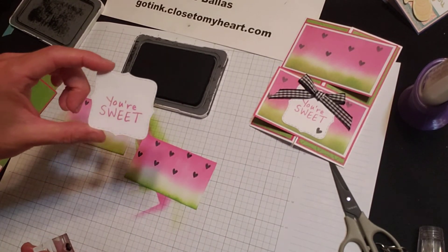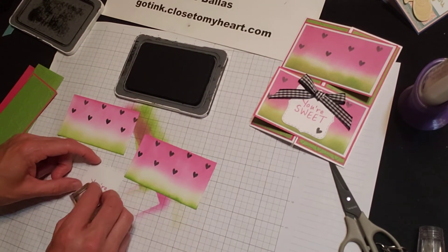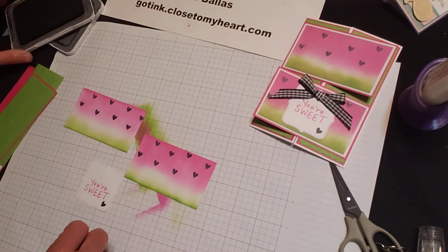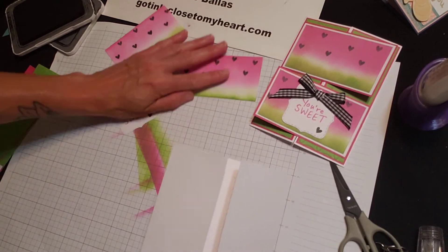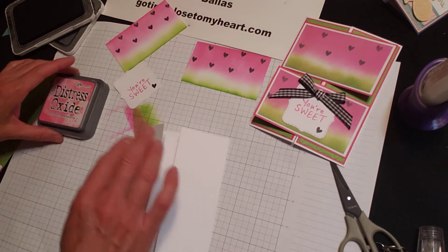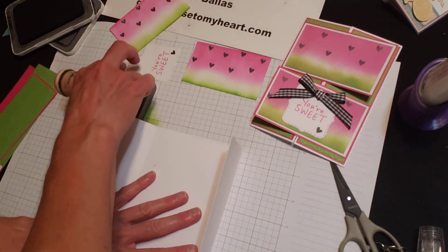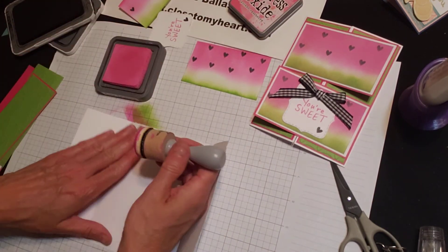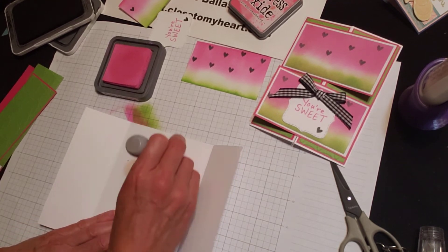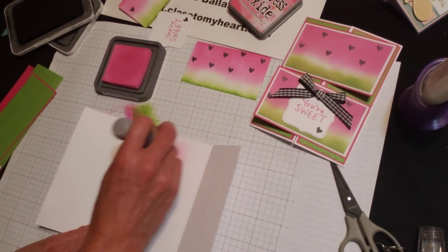And I die-cut a bracket, stamped 'your sweet,' and we're going to add a little heart in the bottom there. Let me come back to our cardstock base — we're not quite done with this yet. While we have these Distress Oxide inks and the sponges, you're going to open up your card. Take a little bit of that Picked Raspberry and just lightly swirl in the middle. I just want to create a little color — you can do a little back and forth, up and down, a circle. It doesn't matter.